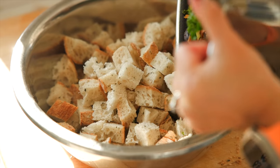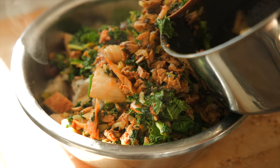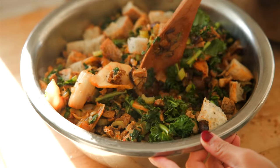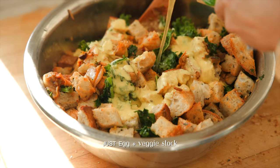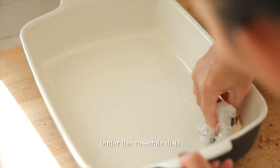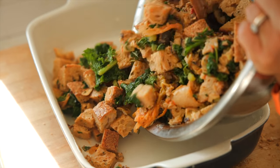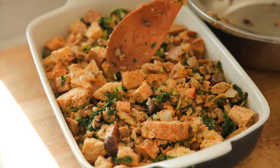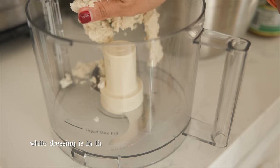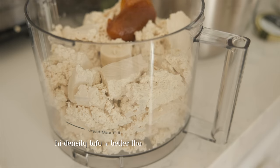Do you guys call it stuffing or dressing? I've actually started calling it dressing since obviously I don't stuff it in anything. I had a friend who's grown up and lived in Europe her whole life, and I asked her whether she ever tried stuffing. She said, 'What is stuffing? Wait, isn't that the thing that you stuff inside of a turkey? That's gross as f***.' And I was like, oh that's so funny.